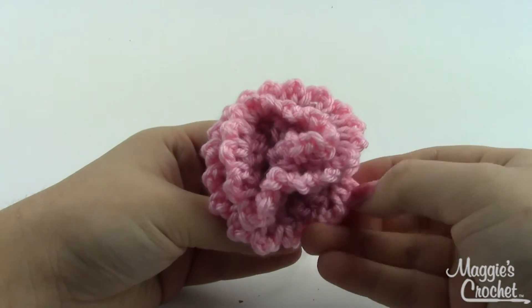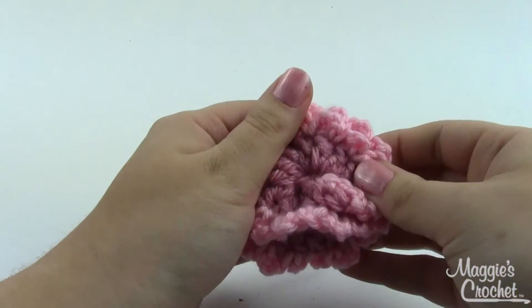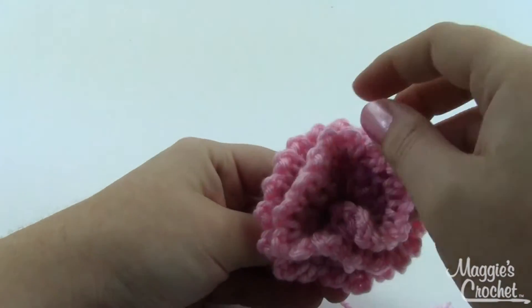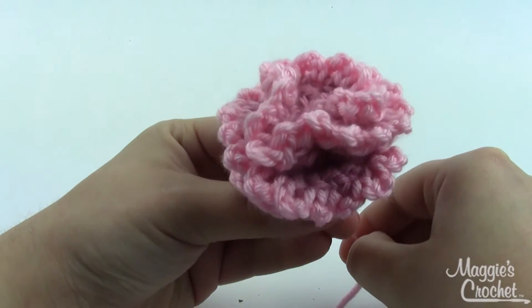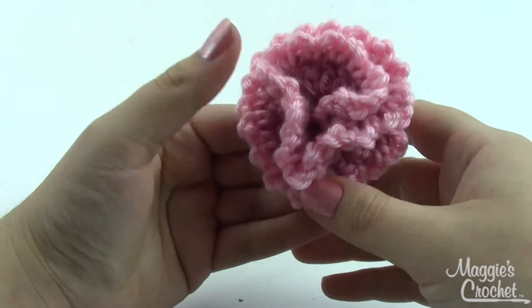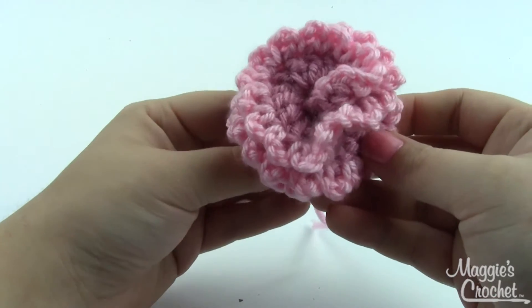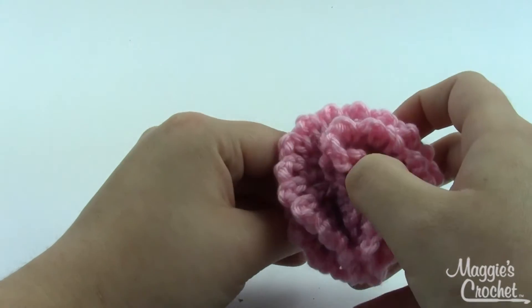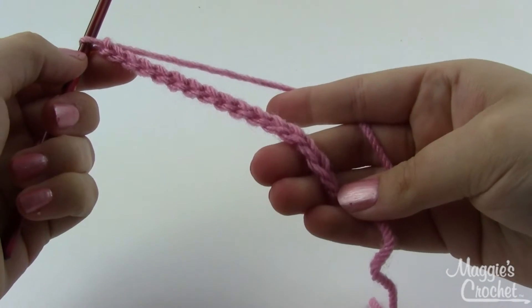Hey everybody, it's Christina from maggiescrochet.com. Today I'm going to show you how to make this fun little carnation. As you can see, this is made with two colors of pink. I've used a worsted weight yarn and a size H hook, but you can vary your yarn size — just vary your hook size accordingly if you want a smaller or larger flower. It's a pretty simple project with only a couple of rows. You'll use double crochet, single crochet, slip stitch, and chain stitch.